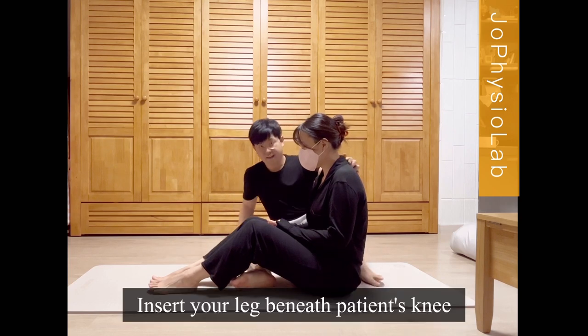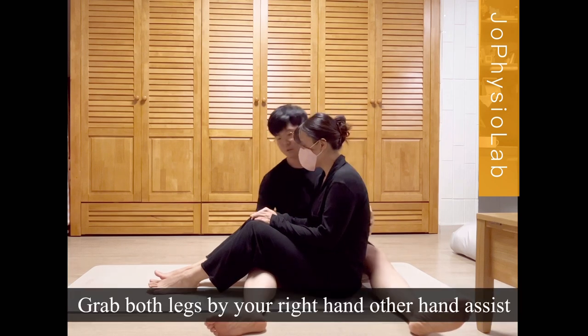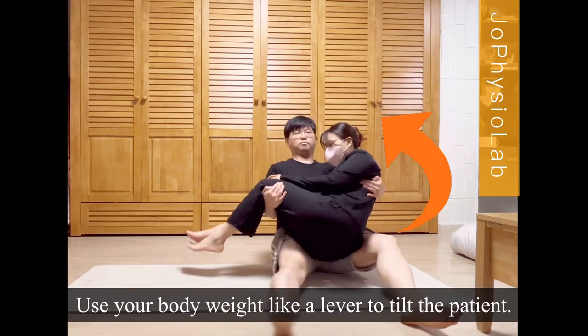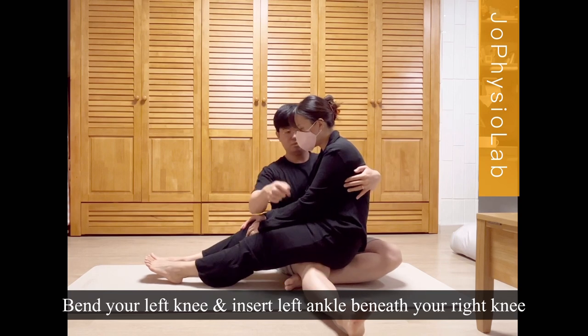Insert your leg beneath the patient's knee. Grab both legs with your right hand. Use your body weight like a lever to tilt the patient. Bend your left knee and insert your left ankle beneath your right knee.